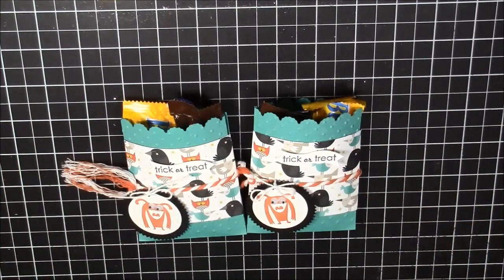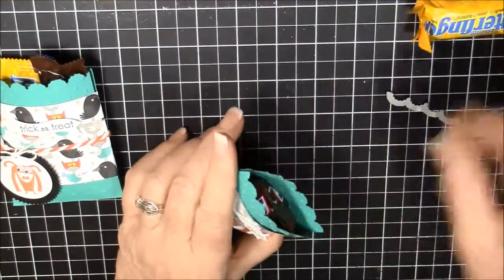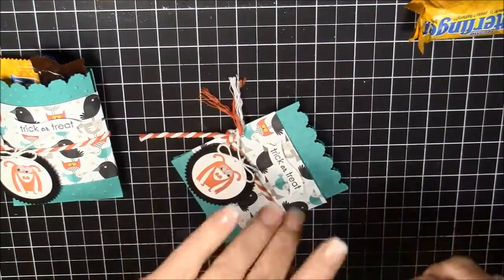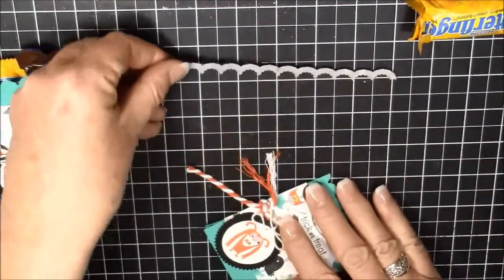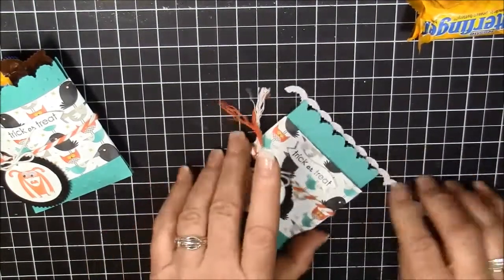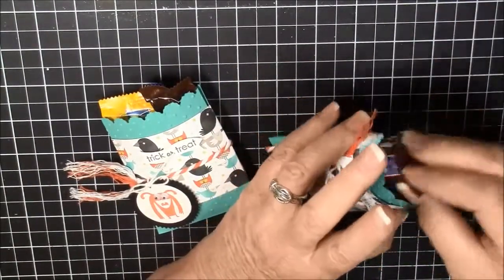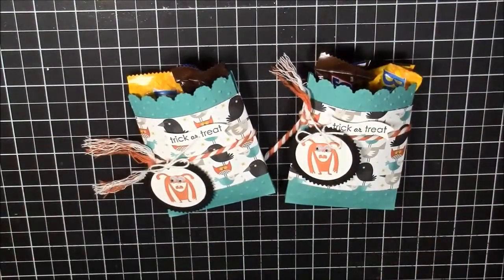I'm back — I forgot to tell you one thing. After you cut your Bermuda Bay, I used the scallop framelit. I left both pieces together and just ran it through the Big Shot, and when you do that it cuts both front and back together. I didn't want to leave that off because I think it adds a lot to the cuteness!